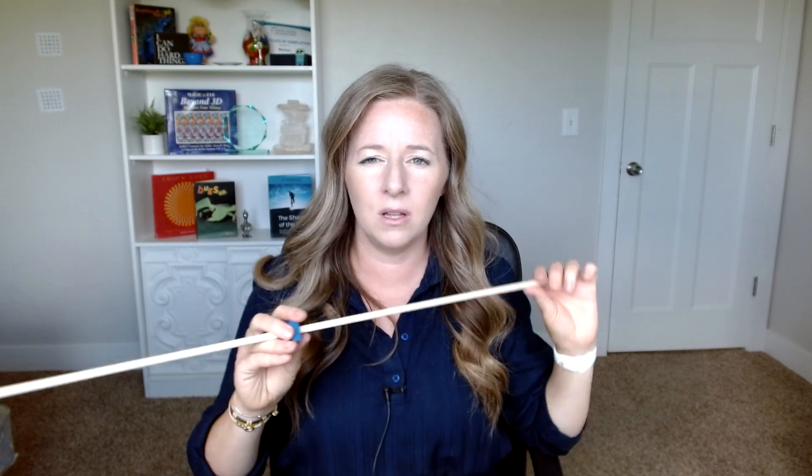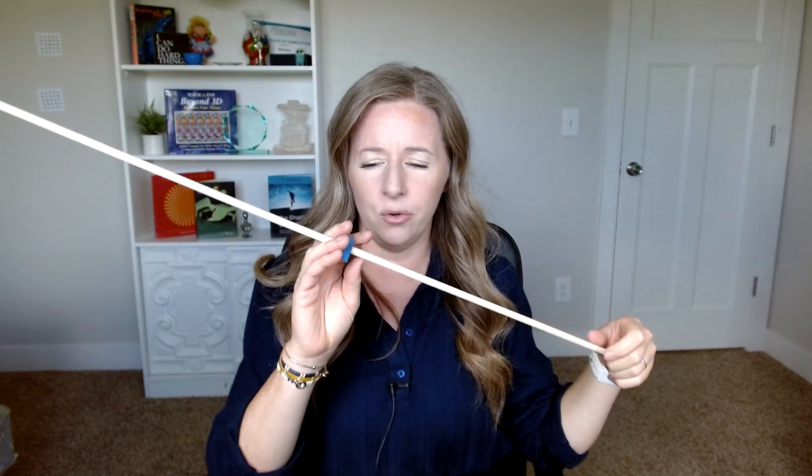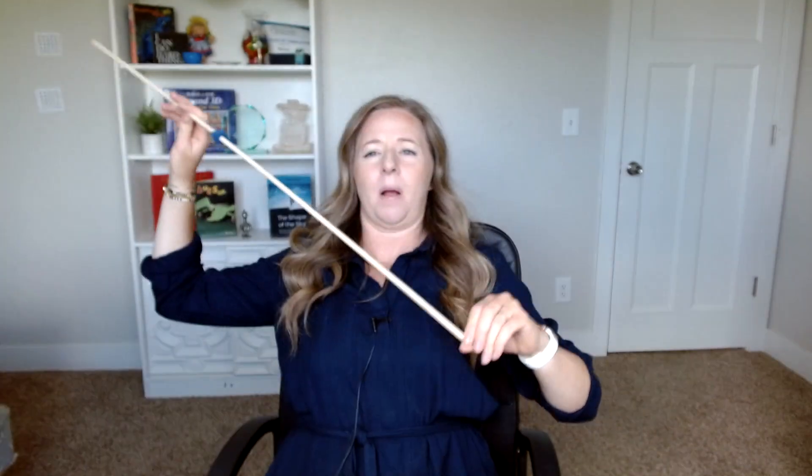My personal favorite is a wooden dowel. You can get these at Walmart for like a buck or two. I love having a solid something — this one is probably three feet long. The idea is that you have something you can hold up to your nose and put out in front of you. You're trying to fixate your eyes and see where you're looking on this dowel, and see if you can get it crossing.